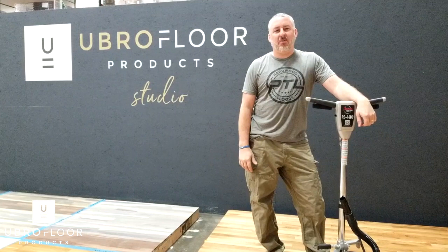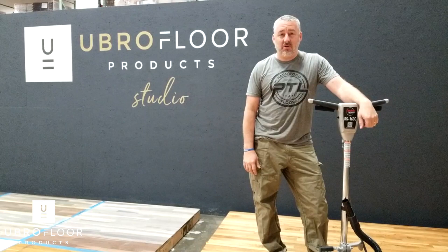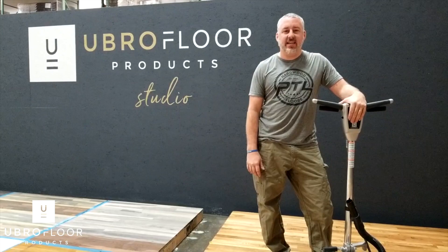Hey, Josh Crossman here, PTL Hardwood Floors. I'm at Ubro Floor Products. I'm going to show you guys a couple different buffer skirts you can order if you need a new one for your buffer. So here we have the American Standard RS-16 buffer. I'll show you the two options that they have for it.